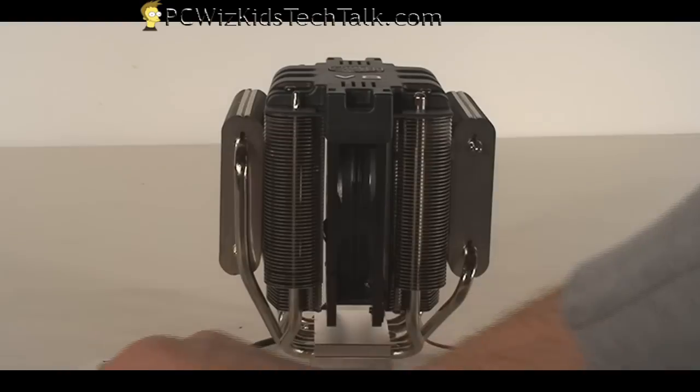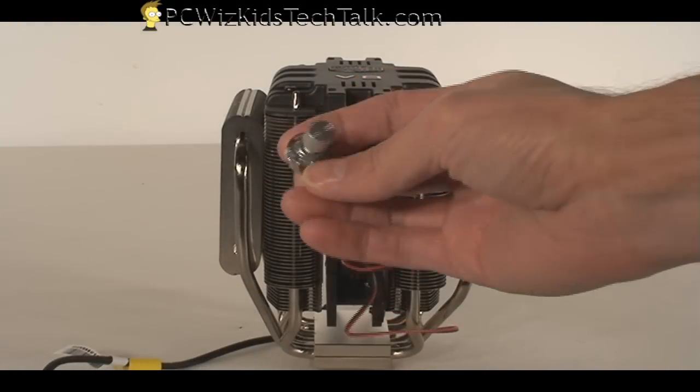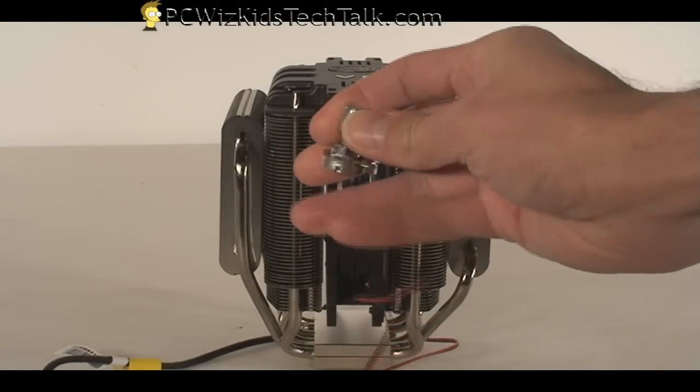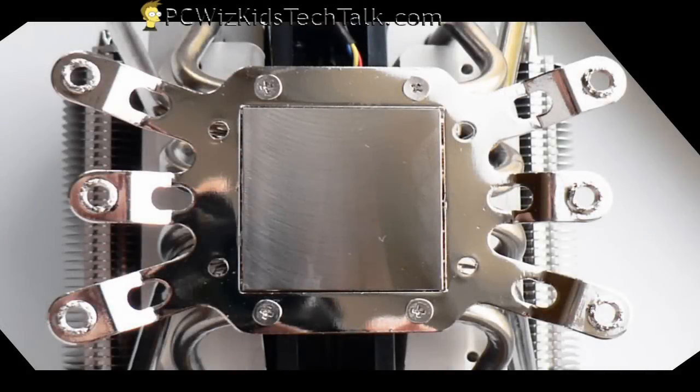Here's the four-pin power plug that goes onto your motherboard, and here's the variable resistor that attaches to the plate it comes with so you can adjust the variable fan speed and RPMs.